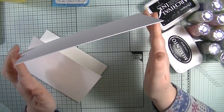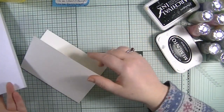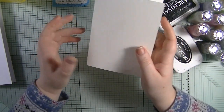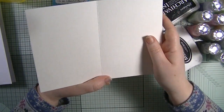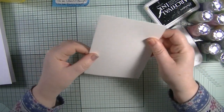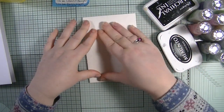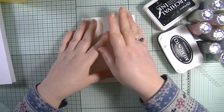The card base I'm using for the clean and simple one is a slimline, eight and a quarter by four inches. For the mixed media one I've decided to get some watercolor cardstock from my stash - this is just A5 and it's 300gsm. I've scored it down the middle and this will create my card. We're allowed to use any mediums we'd like.